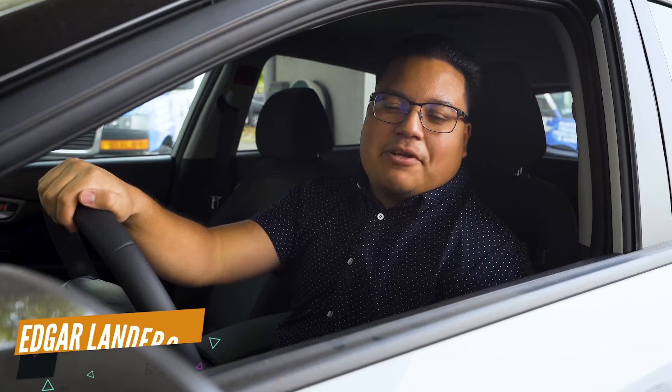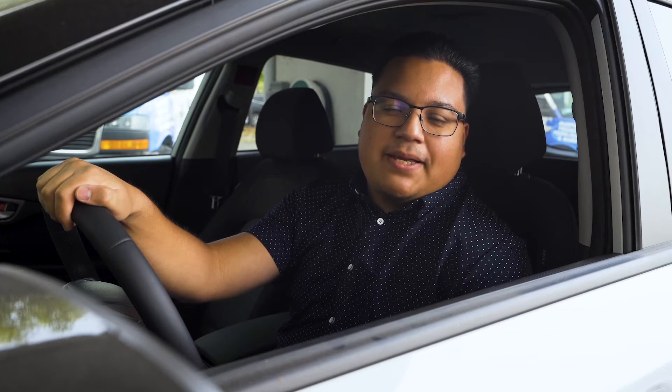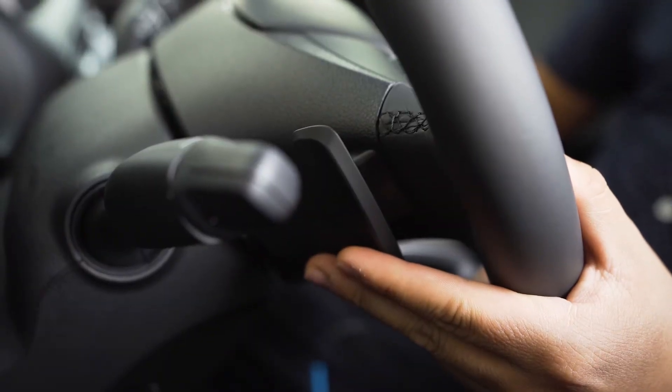Hi there, Point of Hills Hyundai family. Today we're going to be going over the 2021 Hyundai Kona EV — this is the SEL trim. We're going to be going over the regenerative braking today. There are four levels on the regenerative braking, and we're going to be going over those. For the Kona EV, we do have the regenerative braking on the left paddle shifter.